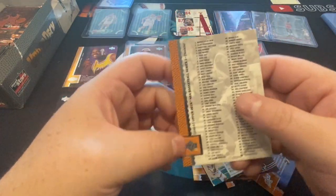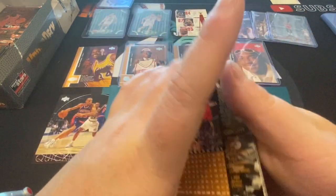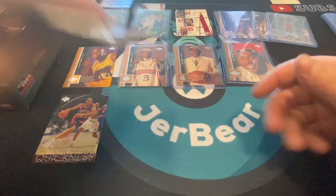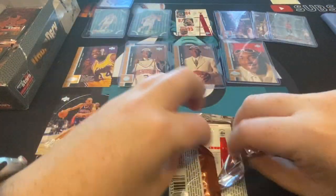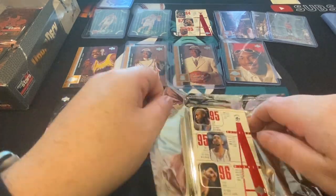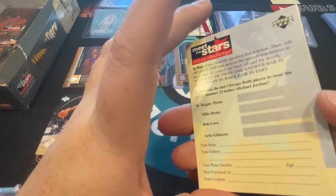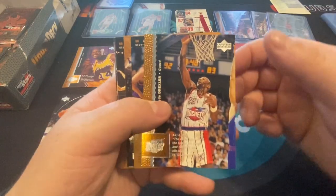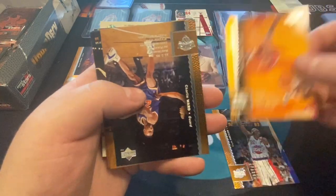Another Shaq card! Sean Kemp again — that's a nice looking card. Alonzo Mourning, that's one card. We have a Sonics card and our first checklist. I like that they didn't waste the foil on the checklist — it's just easily readable. Some of those checklists get real fancy but when it's a checklist I don't care that much. This was another scratch-off — we got this last time as well. Clyde Drexler again, Rodney Rogers.